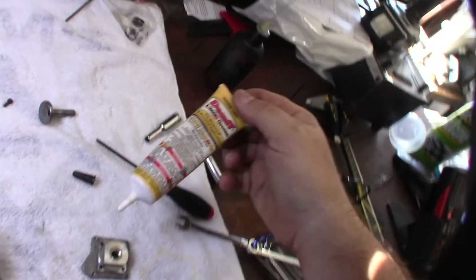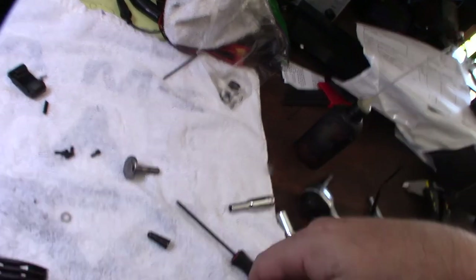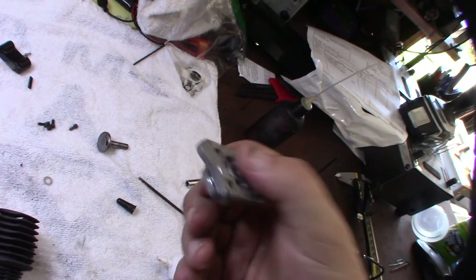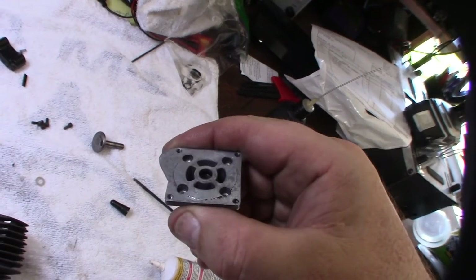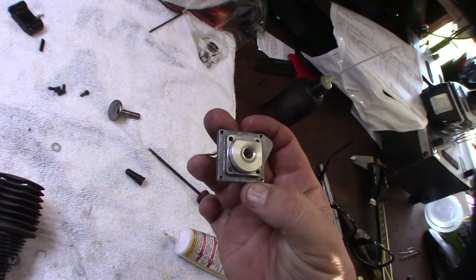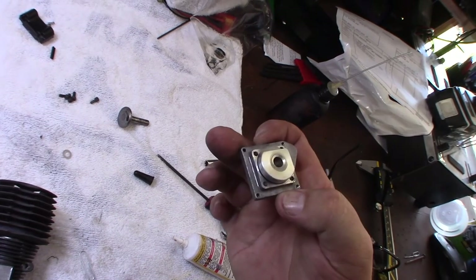I'm using Deoxid synthetic grease — very light grease — because there's actually a seal in the rear cover and you don't want to heat up that seal. Normally this thing would be lubricated by the fuel, but you're not going to be able to get fuel in there for a while, so you don't want to burn up that seal.